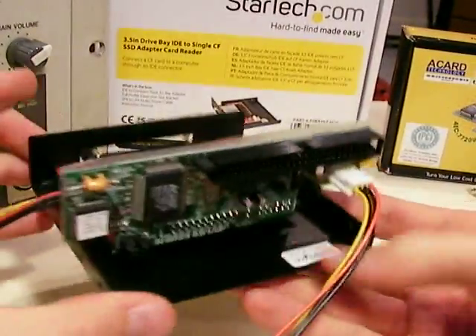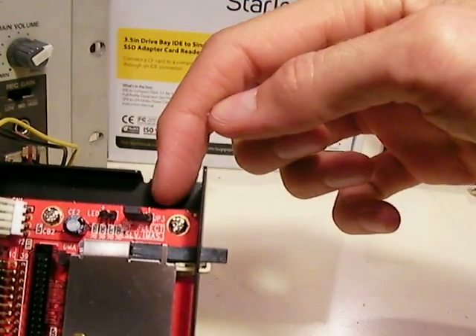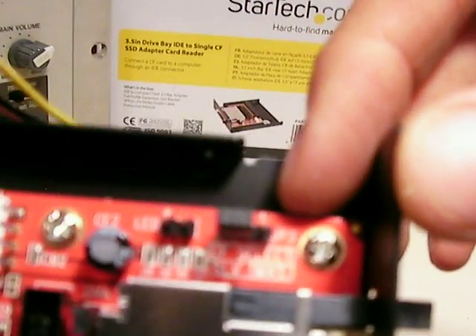The second thing to point out is on the adapter there's a selection for slave and master, and you are going to want to set it to slave.